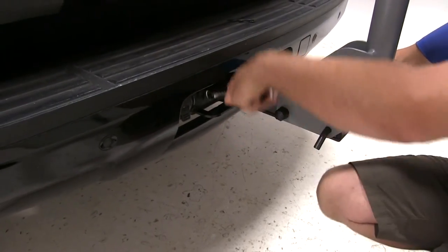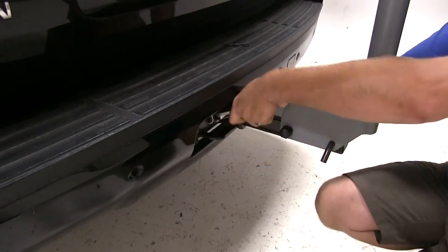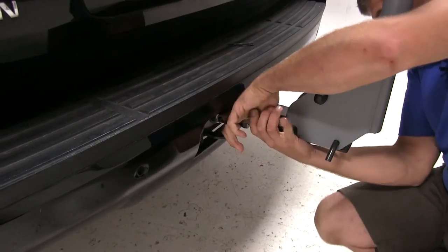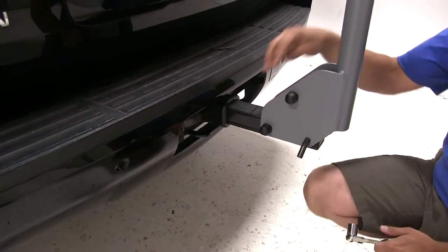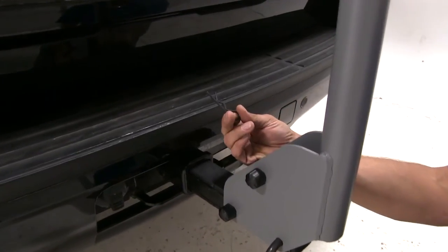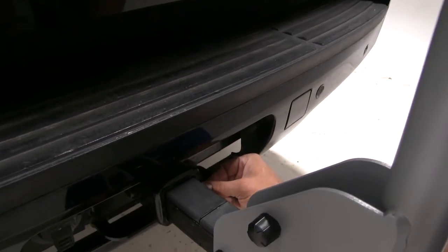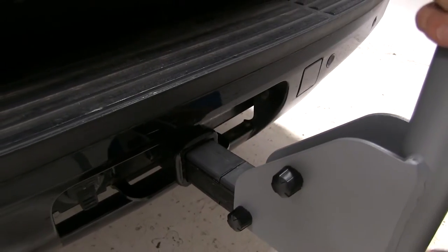Once we have it hand tight, we're just going to tighten it down with a wrench. Once you've got it tight, this connection point is not moving without the vehicle moving. We'll then take our supplied clip and slide it in on the other side of the end of our bolt, just to give us a second level of security.